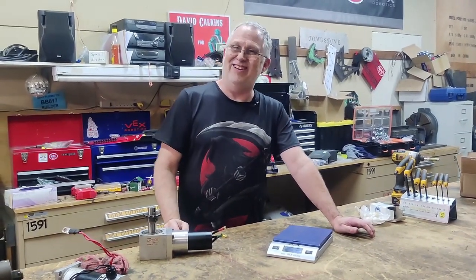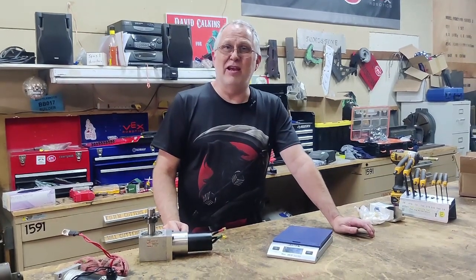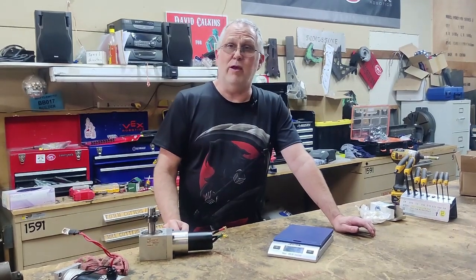Like all of our videos — if you like what we're doing, like and subscribe. We've got more coming on Mortician as we get ready for RoboGames.